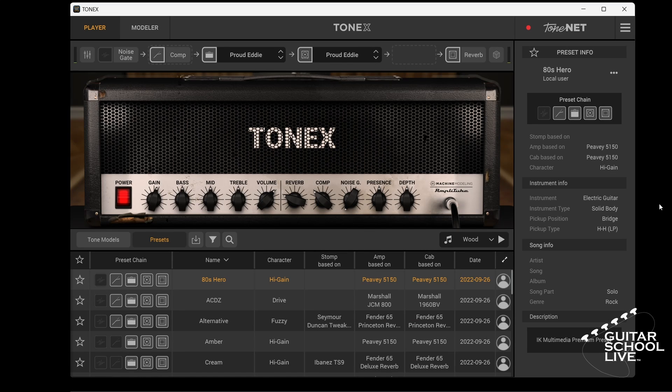Welcome to another video from BitarSchool Live. In this video, I'll show you how easy it is to import, save, and export ToneX presets in 5 easy steps.